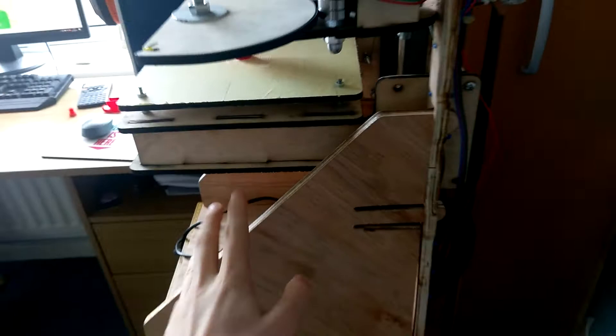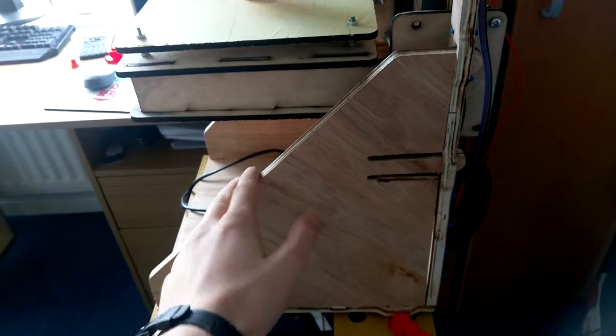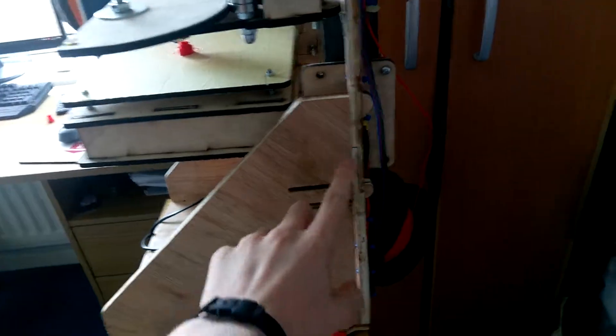Let's do a quick overview. This is the frame. It's made out of CNC milled 6mm plywood. I milled it on my CNC router a couple years ago. It's completely snapped together.